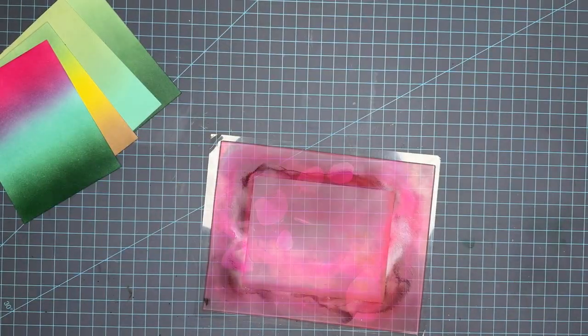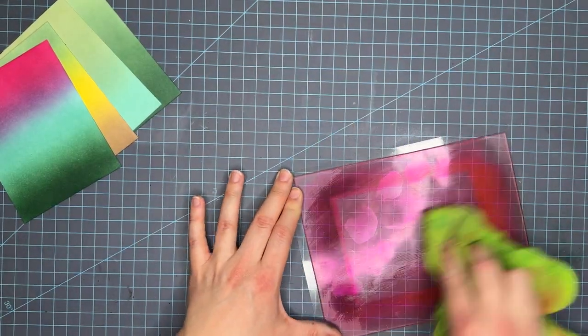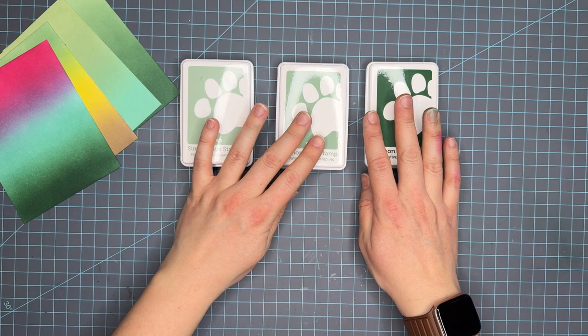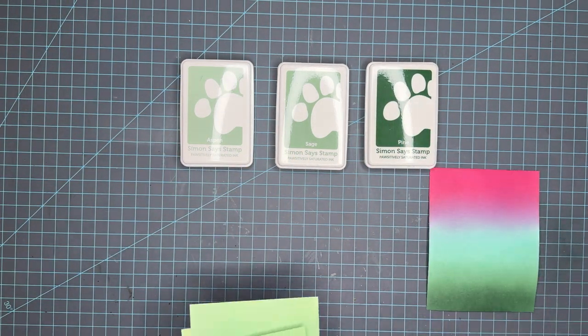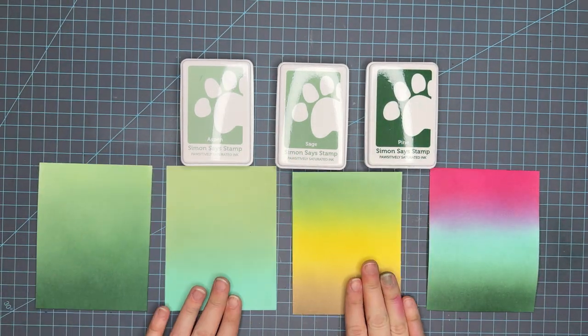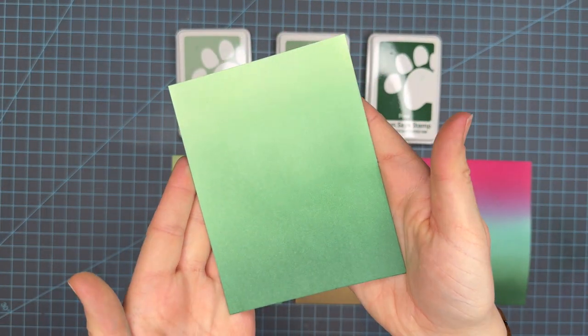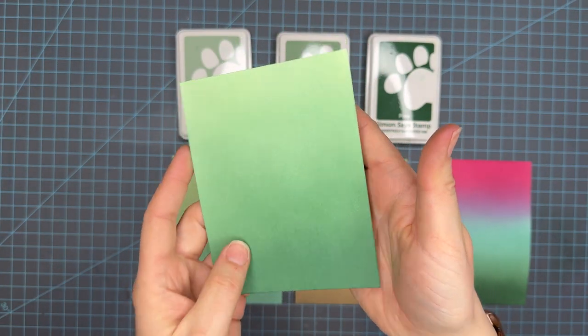We're going to do a quick cleanup and then dry these panels off camera so you can see what they look like in their dry-back state. I want to let you know that I have all of the colors and products used today linked in the description box below. I do use affiliate links, so if you shop with me I get a small commission.